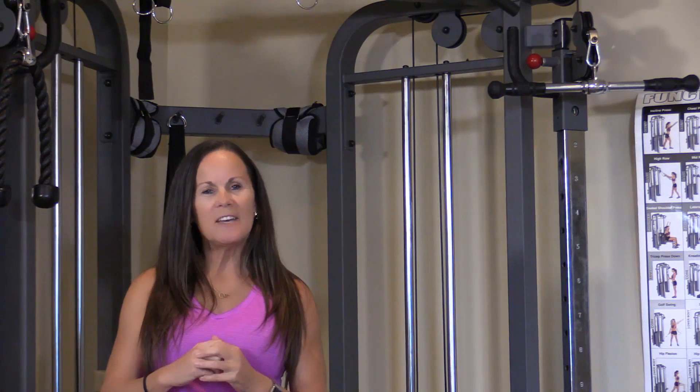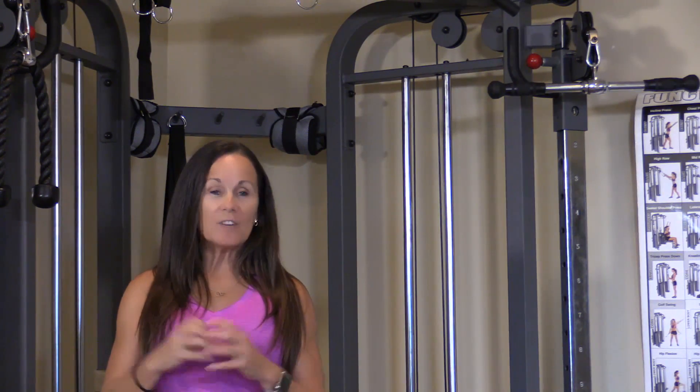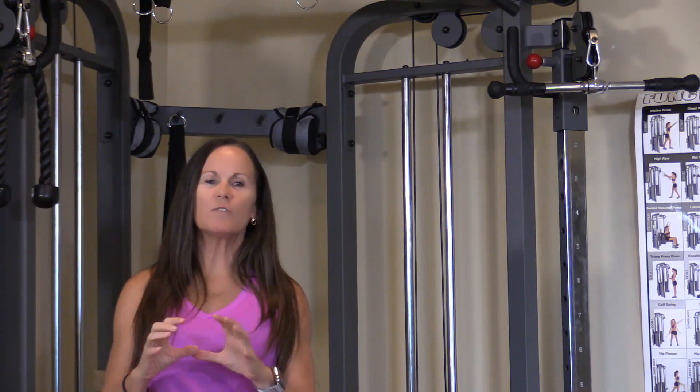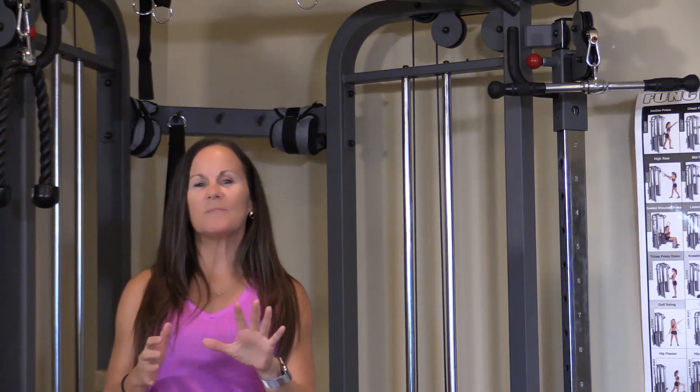Thanks for working out with me, JC. Don't forget to subscribe. Also, hit the notification button because when I post new videos, you will be the first to get them. Thanks so much.